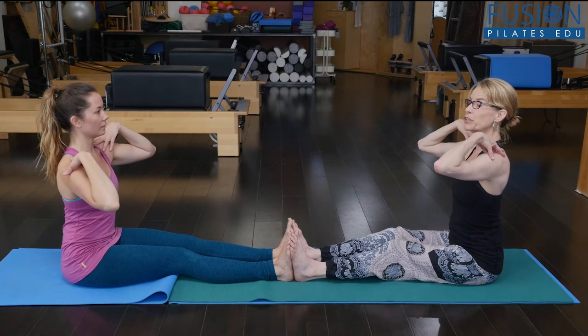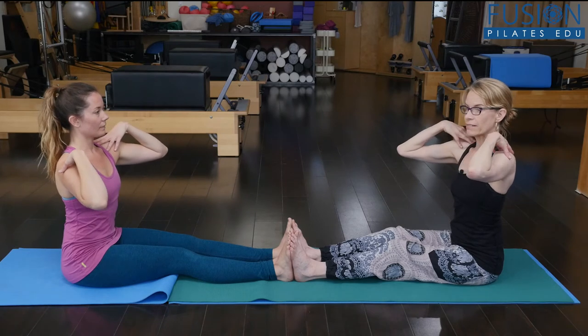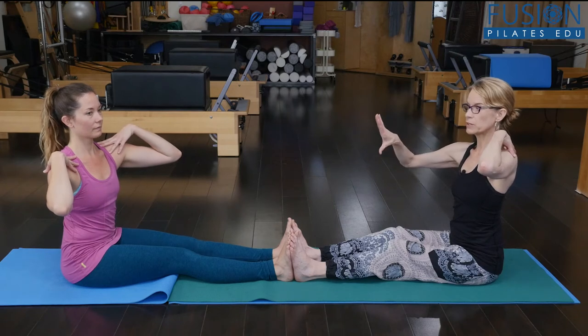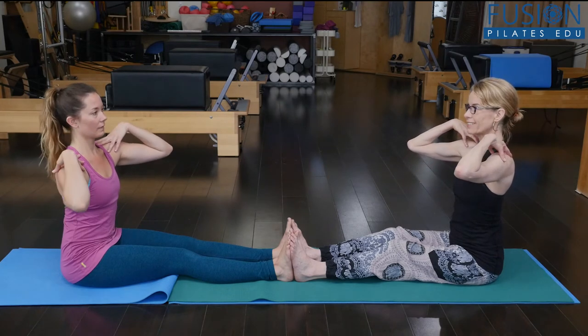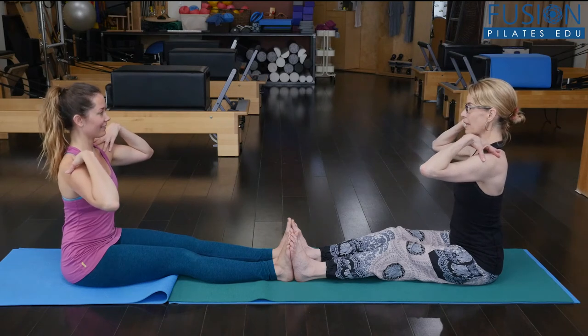Alice and I can even cue each other. So we're going to lengthen and we're going to rotate. Keep dropping that sitting bone down — I want to see symmetrical length. Take your rib cage a little bit over that hip. There you go. And then come back to center. And lengthen and rotate, keeping the pelvis in place.